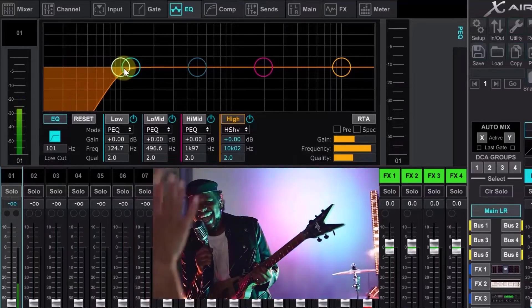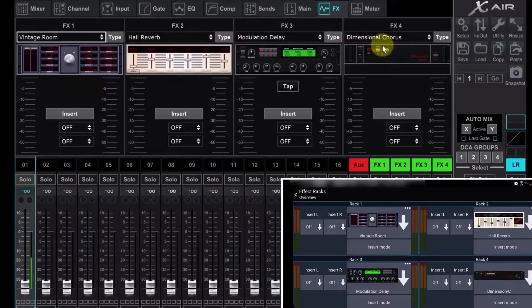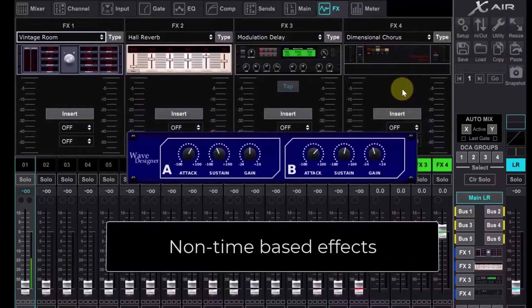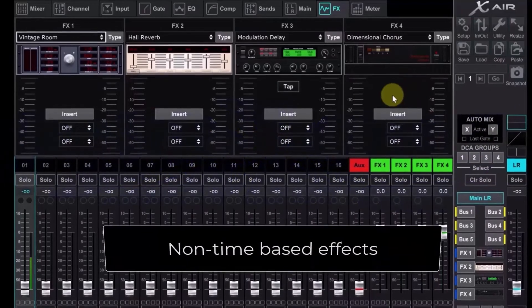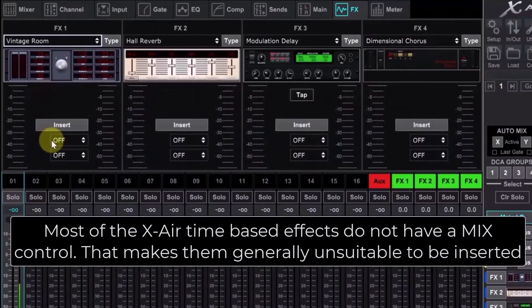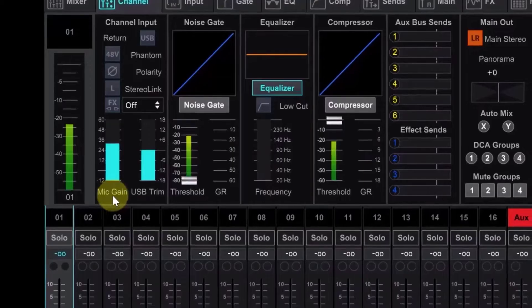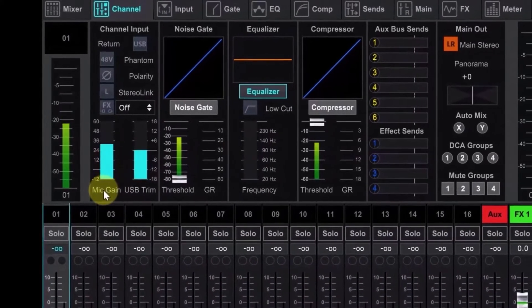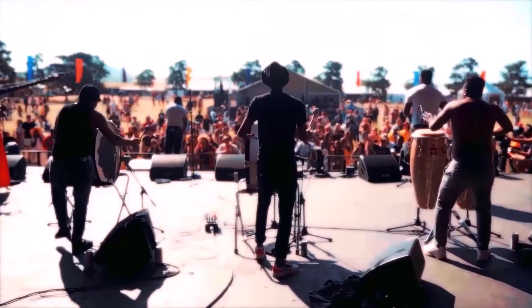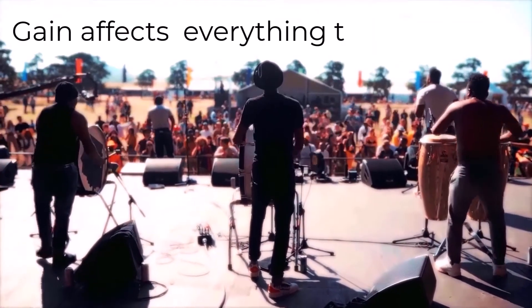The XR18 provides the same level of EQ control as the flagship Behringer X32 mixing console. A 100-band real-time analyzer (RTA) lets you make quick, surgical frequency adjustments. Every input channel also features a high-pass, low-cut filter, 4-band parametric EQ, gate, and compressor. But the XR18 adds dual-mode operation: expert mode gives you access to every parameter, while simple mode lets you select from any of four presets or your own templates.